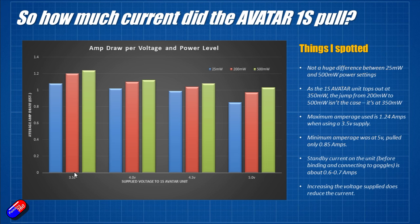At lower voltages, the Avatar 1S unit is pulling more current for each of the power levels. For example, at 3.5 volts it pulls slightly more current at the 25mW level than at 5 volts at 350mW — the actual maximum for these boards. The current does increase as you go from 25 to 200 to 350 milliwatts, but it's not massive — only about 0.8 amps difference between 25mW and 500mW. Most of the current is being used to actually run the Avatar unit itself, which is pretty standard for HD FPV systems.